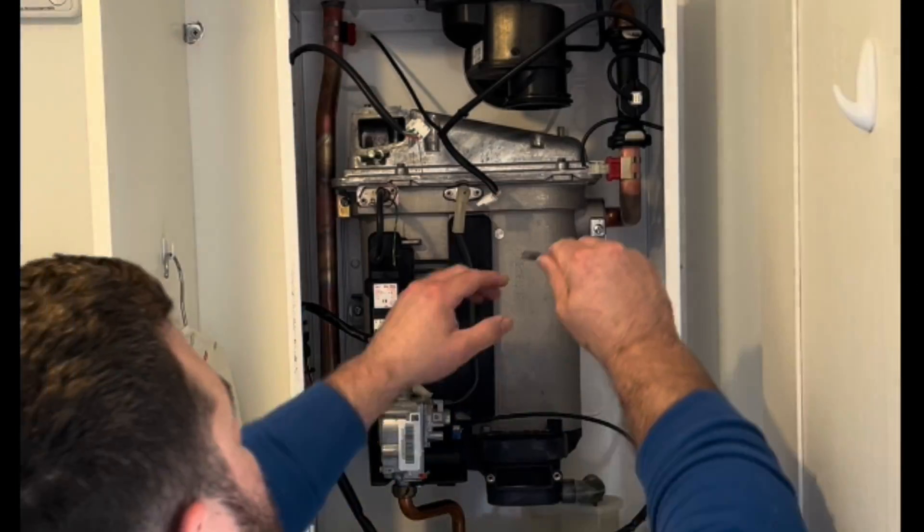Stick your finger in the hole and check the burner here — you need to make sure that there's a 5mm play on this. Any more than that I'm afraid it needs replacing, but this one's okay.